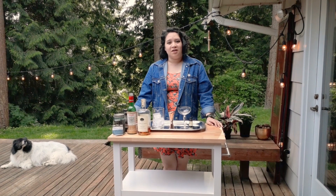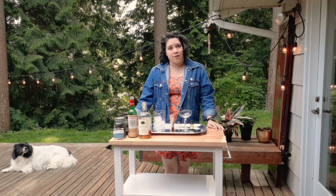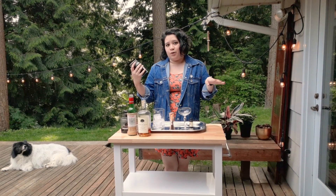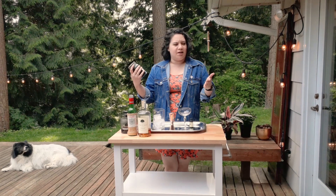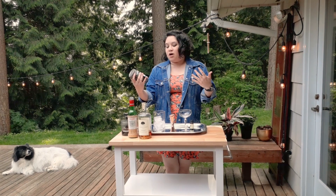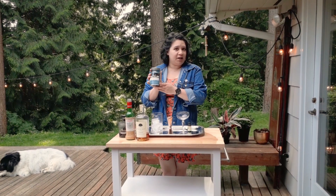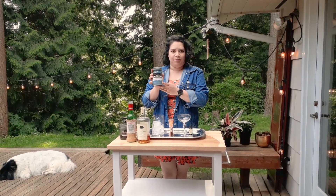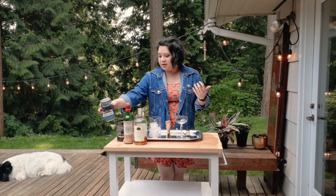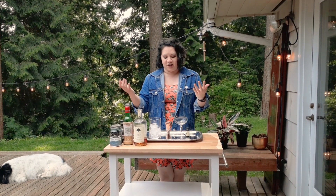Hi guys, it's Ariel from Seattle Coffee Gear, and today we are going to be making a Manhattan with a coffee-infused vermouth. For the vermouth, I chose Rovada — it's an Italian brand of vermouth that has some fruity, spicy notes to it. The coffee I chose is Victrola Coffee Roasters Mpanga honey processed coffee. It has notes of graham cracker, cherry cola, and maple, so I figured that would add another layer of complexity to the vermouth and give us a really tasty drink.